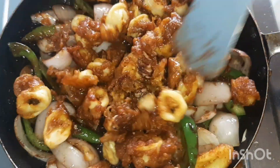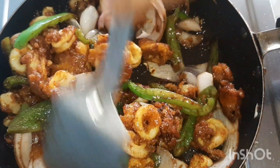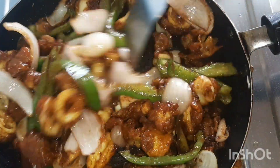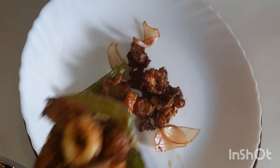Then add the fried squid and stir. Your squid chili is ready.